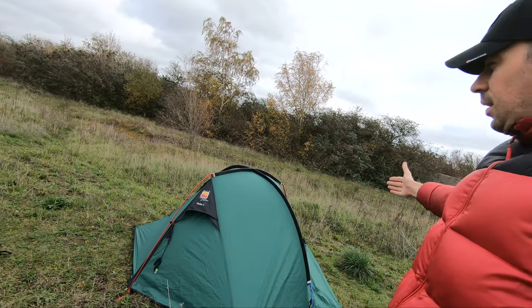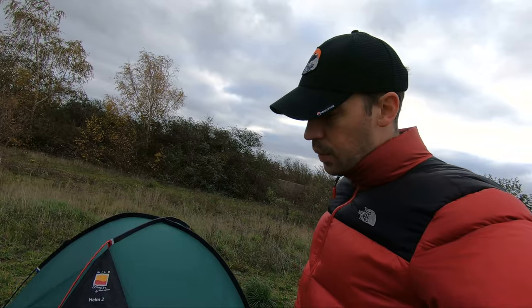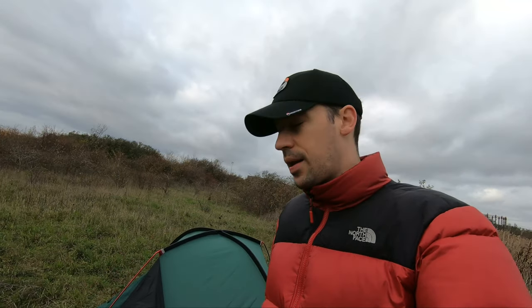First up in my winter setup is the Wild Country Helm 2, superseded more recently I think by the Wild Country Compact Helm 2. So this is the older version — I don't even see these anymore, they're really hard to get hold of. But this is a fantastic little tent.